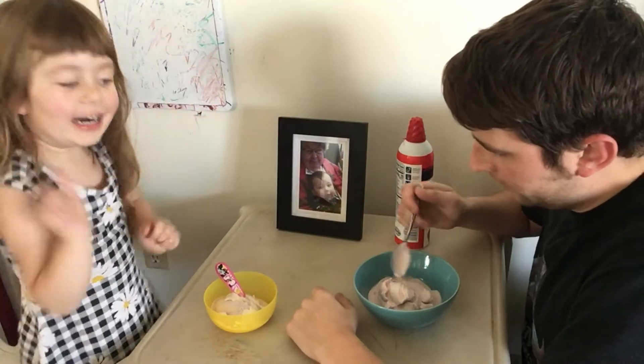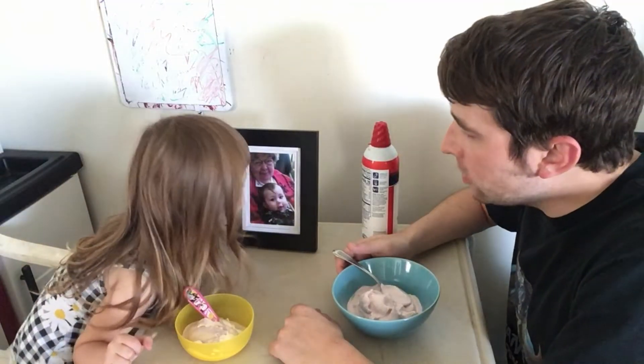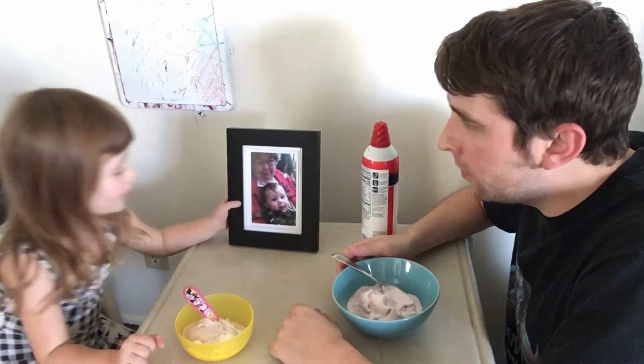Yeah, you're gonna have some of this? That's our picture of Grandma! Grandma Marion!